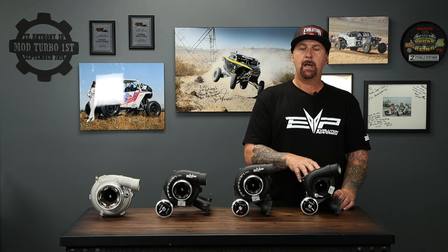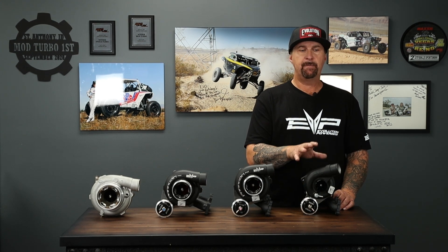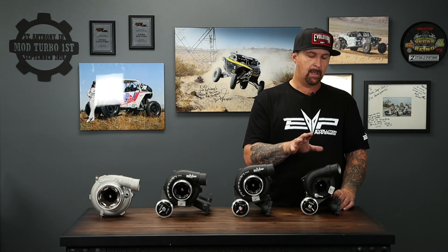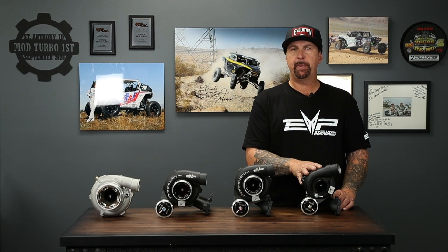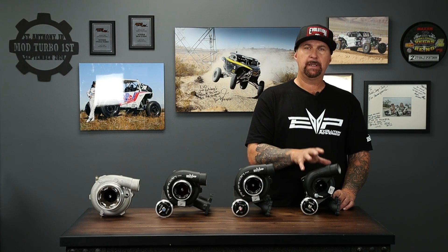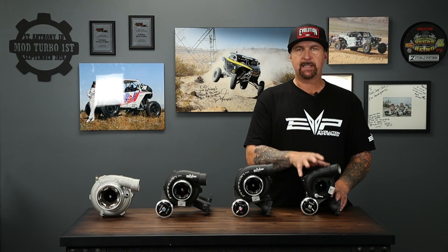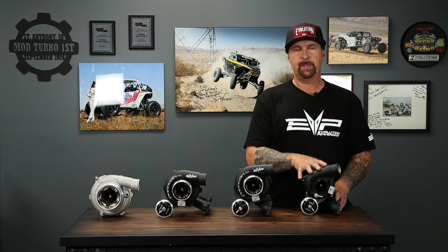That 42 millimeter turbine spools the compressor up instantly — this is a very quick spool, very stock-like in terms of spool time, but with an insane top end. This is going to be a class leader in the 43 millimeter range for people that want to drag race in the smaller class. It features a ceramic ball bearing — I don't think anybody else is making a ceramic ball bearing turbo in this range — and it's proven to be very durable. We're going to limit these kits to about 30 pounds of boost, which is around the maximum RPM we want to see on the CHRA, compressor, and turbine for this size turbo — that equates to around 30 to 31 pounds.